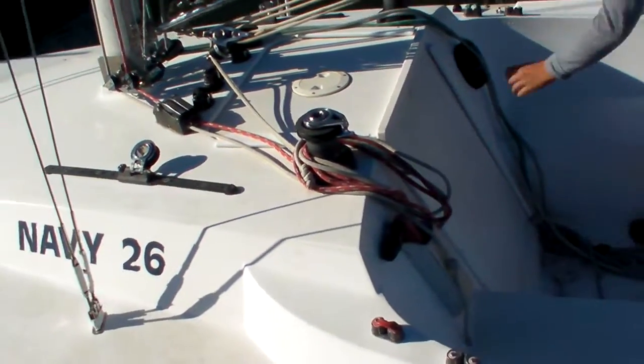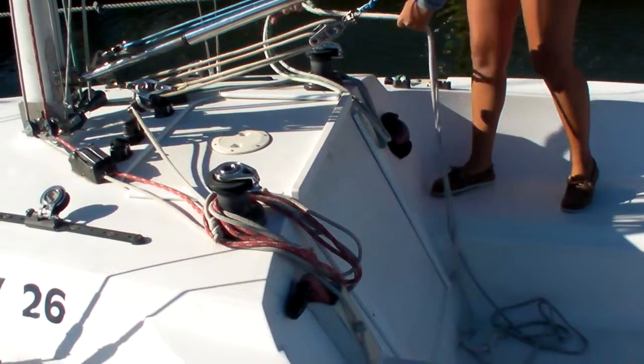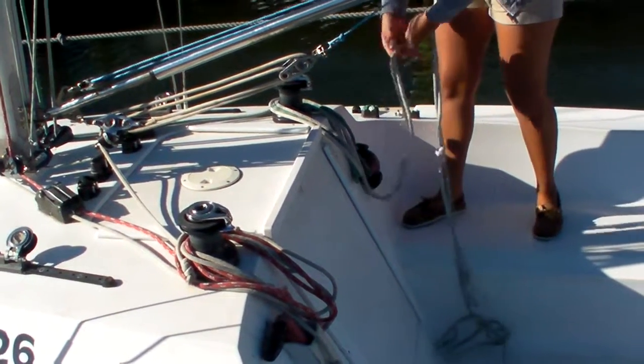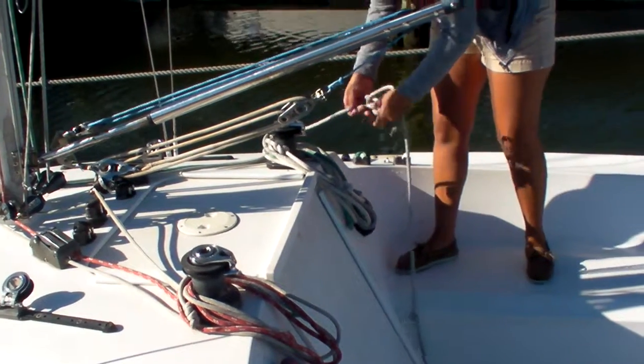And then on the starboard side, you do the same thing around the starboard winch. Again, you don't want your wraps too tight, just nice and loose. Keep it neat, and make sure that the lines don't get tangled.